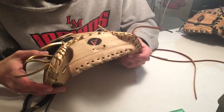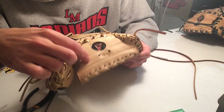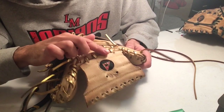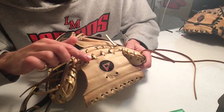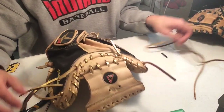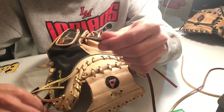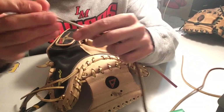The next portion of the glove is going to be this middle part of your web. We just re-laced this in an eye web, an eye style. Next we're going to have my lace, have my cut end. I'm just going to twist my needle on.